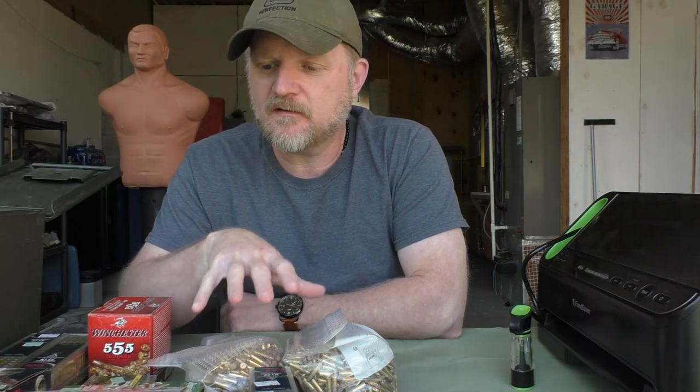If you're going to have a .22 rimfire rifle or handgun for prepping, it's a good idea to have a good stockpile of ammunition. And .22 ammunition, even though it's cheaper than most centerfire ammo, it still isn't cheap.